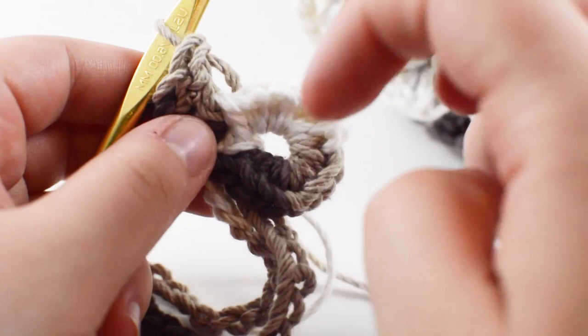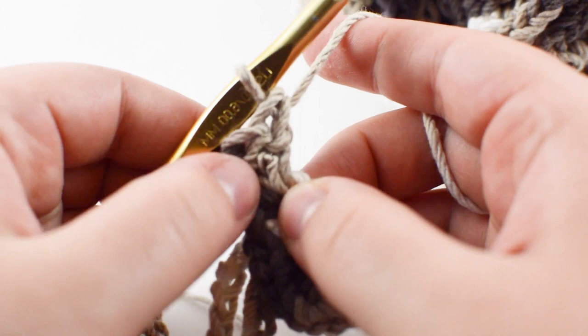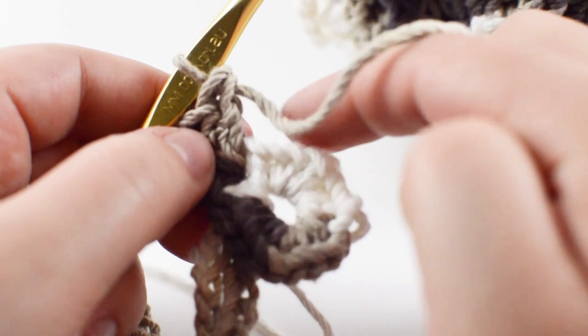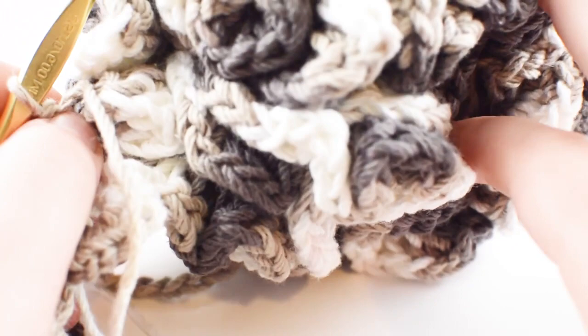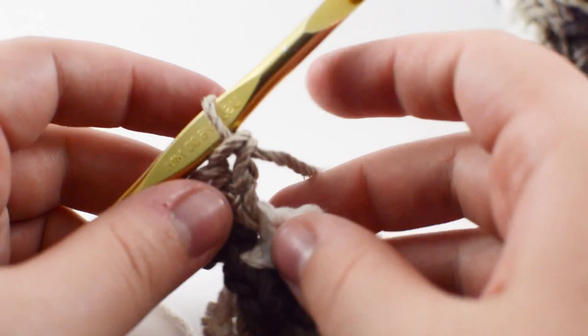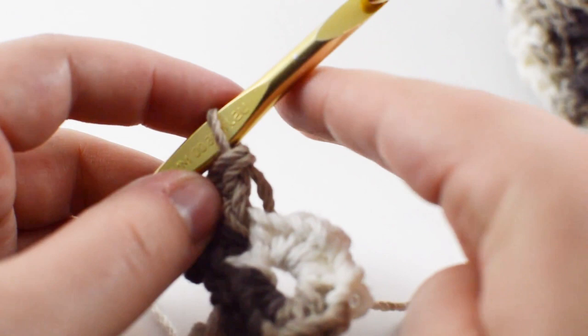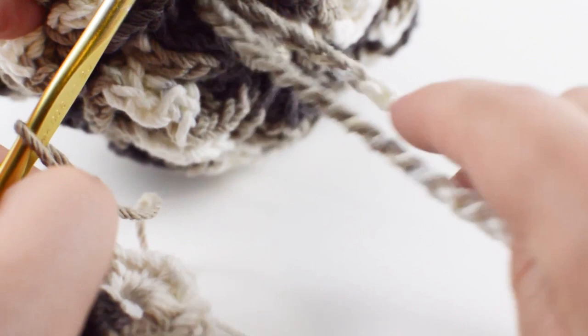Now that you have 20 single crochets in your little loop, we're going to place four double crochets inside every single one of those single crochets. Instead of having 20 single crochets at the end, we'll have 80 double crochets coming out of each one and you'll see how it starts to loop around and get all loofahy. In the next round after that we're just going to continue putting four double crochets in every single one — so we'll end up with 80, then 320 double crochets in the next round.